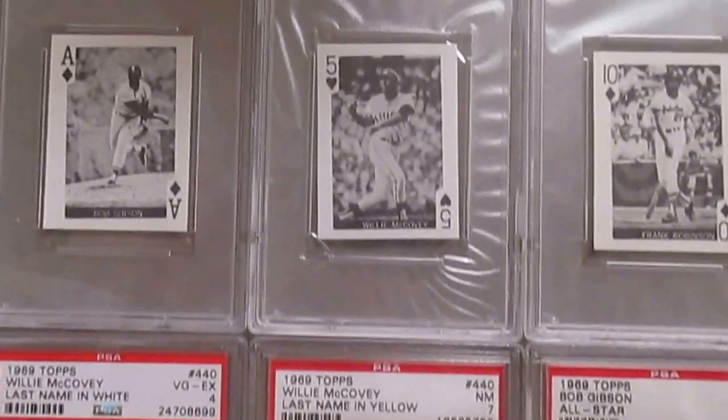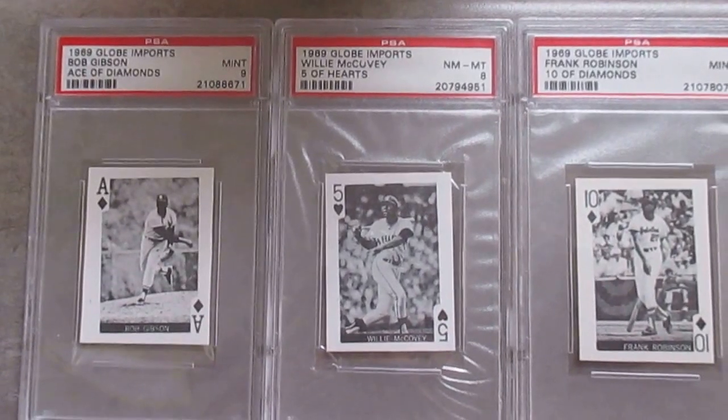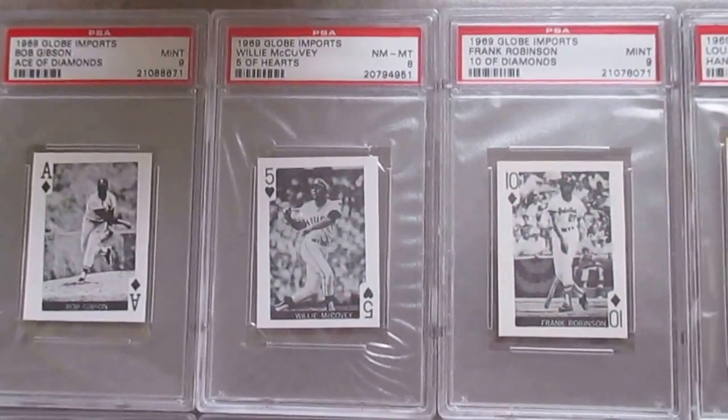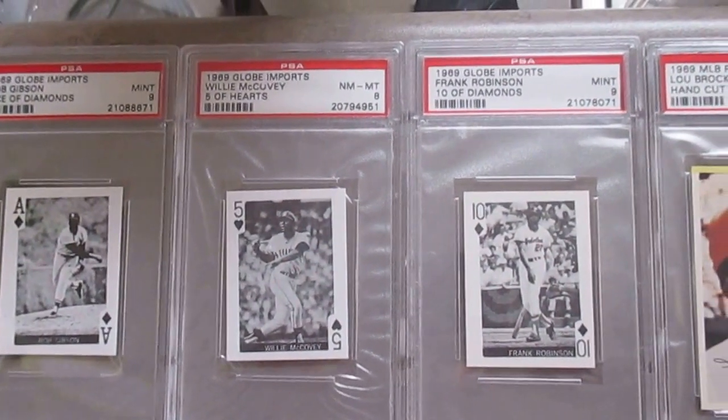Starting here with the 1969 Globe Imports. These are not very difficult to get. The lighting here is poor in this corner. Got Gibson in a 9, Willie McCovey in an 8, Frank Robinson. They just have a playing card front. The back is just white, nothing on the back.